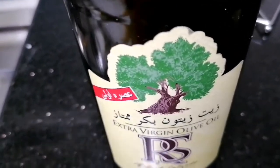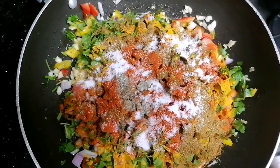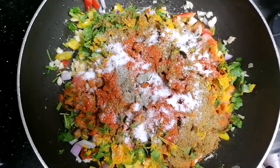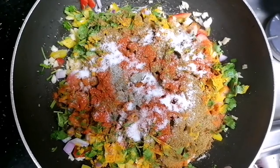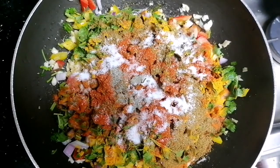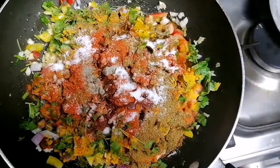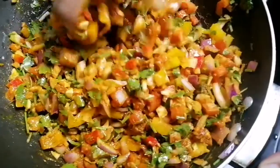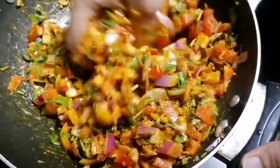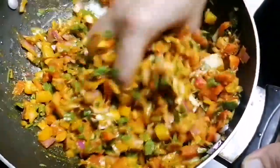I will mix this together — 3 colors of capsicum, parsley leaf, masalas, and lemon juice. We mix in the olive oil a little bit. This recipe is the best way to make the recipe.